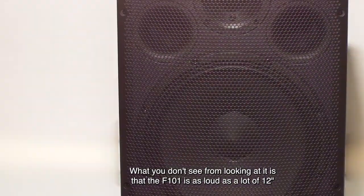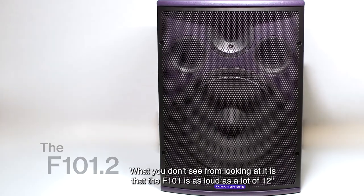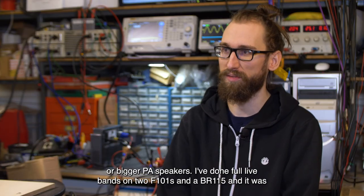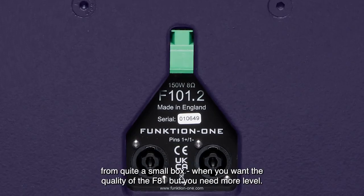What you don't see from looking at it is that the F101 is as loud as a lot of 12 inch or bigger PA speakers. I've done full live bands on two F101s and a PL115 and it was really good. It's a really useful speaker where you need it to be really loud but from quite a small box.